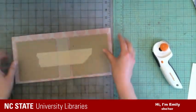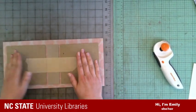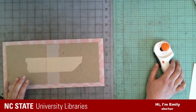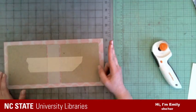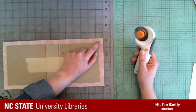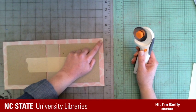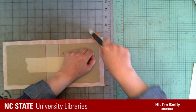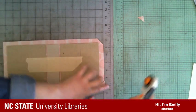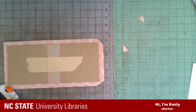One more thing before we start covering this: we want to miter these corners so that when we do our turn-ins, we don't have so much bulk in the corners. To do that, I'm just going to use my rotary cutter and eyeball this — you can also use scissors. I'm going to go out about an eighth of an inch from this corner and cut at what I'll try to make a 45-degree angle. It doesn't always turn out that way and it doesn't really matter — we're just trying to get the bulk out of the corner.